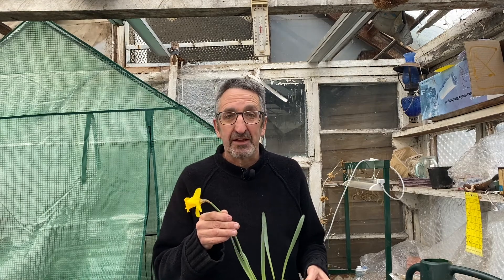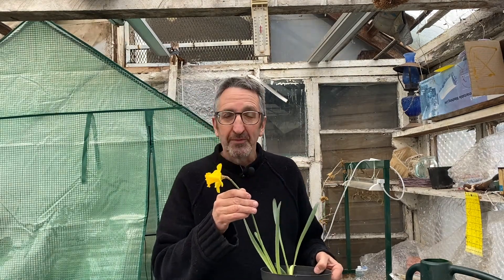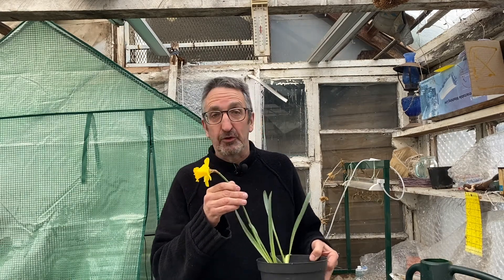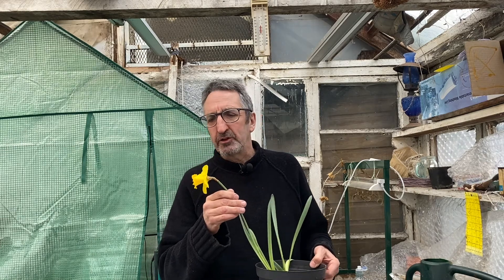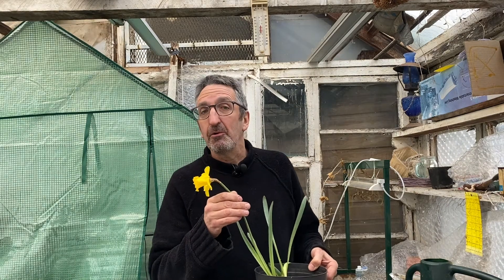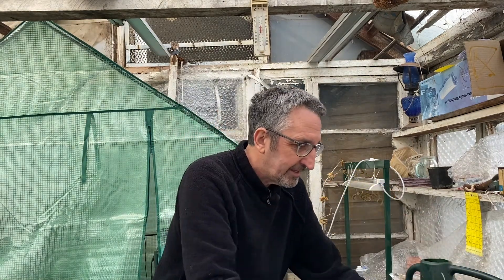Marvellous! I hope all my Welsh viewers had a fantastic St David's Day. I have my first daffodil — isn't it wonderful! Of course the symbol for Wales is the leek and also the daffodil, though the daffodil is a more recent addition, we're talking 18th–19th century. Fantastic, however I'm not really here to talk about that.